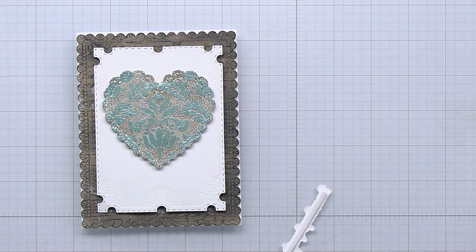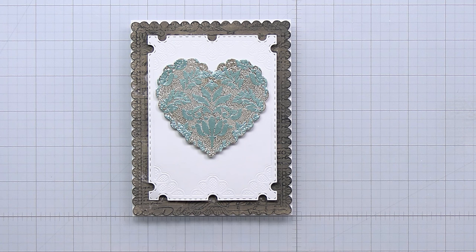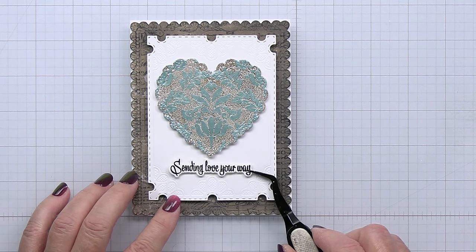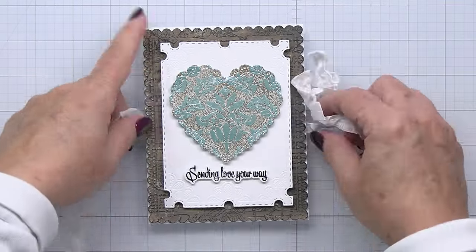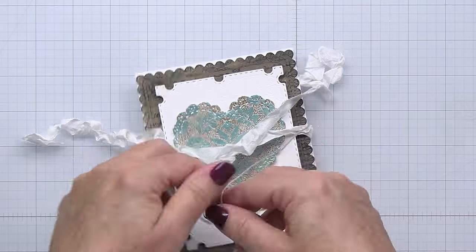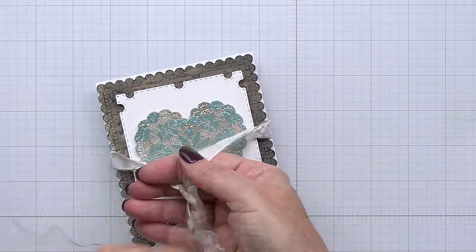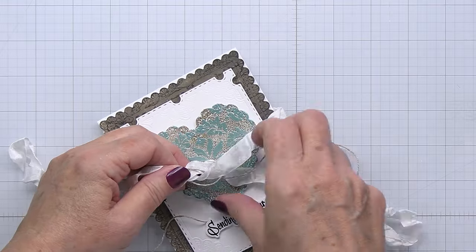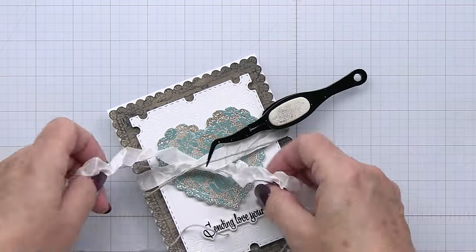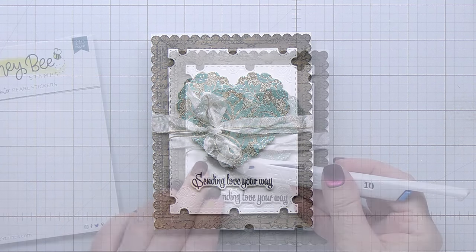I've stamped one of the sentiments from the mailbox memos stamp set — it says 'Sending Love Your Way' — stamped out with black ink and then die-cut it with the coordinating die from that coordinating die set. Now I'm just taking some white crinkle ribbon from my stash and some twine. I love how this natural hemp twine adds just a little bit of brown in with that white. I'll layer the ribbon and twine together and tie a little bow — I'll fuss with it a little bit off camera. I'm not the greatest bow tier in the world, but I did make it work, shortened the ends and trimmed them off.